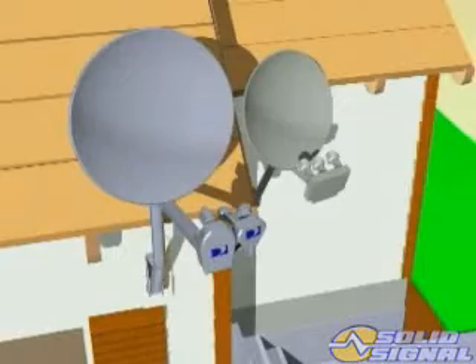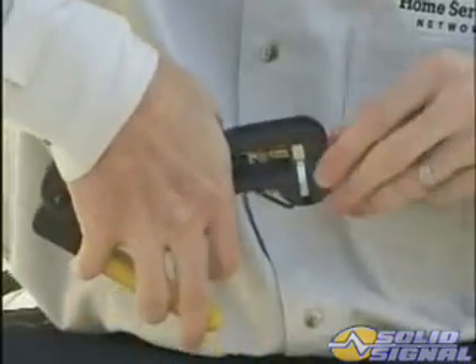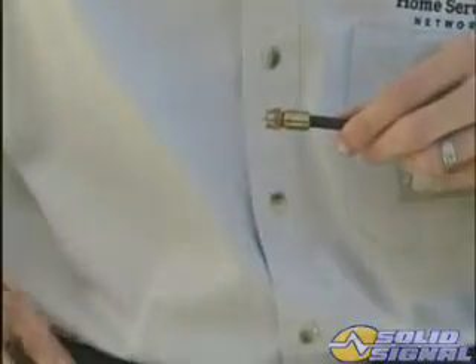Another consideration is that the two LMBs will draw more current than the standard multisat LMB alone. This isn't a problem if the cable you're using meets DirecTV and SBCA standards, since those standards call for RG6 with solid copper center conductors.